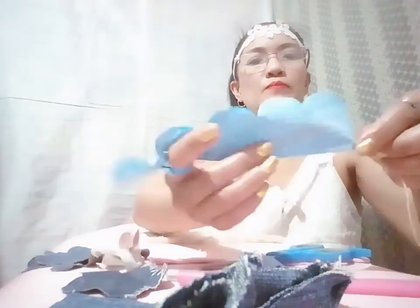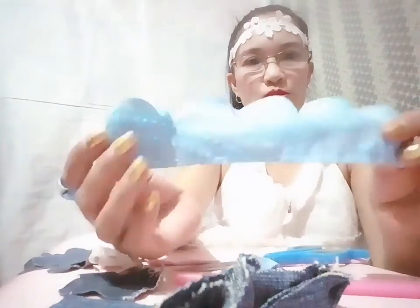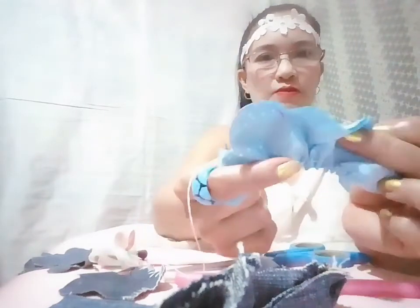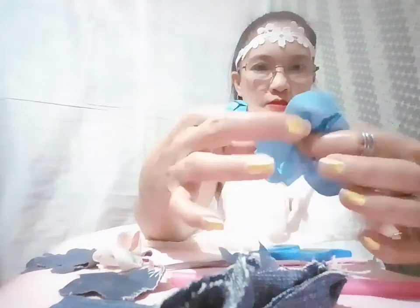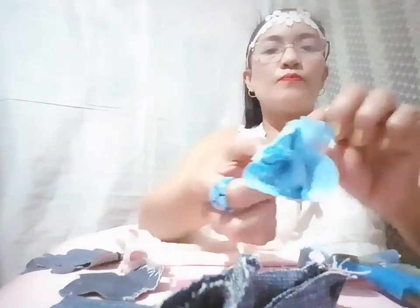I'm going to cut this one. Here it is. Now I'm going to sew it here at the bottom. I've already done sewing. I hold it like this and fold it. Then I combine it — like this. Here is my first flower!